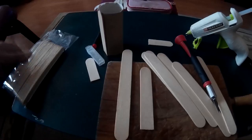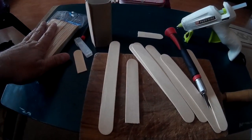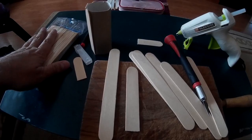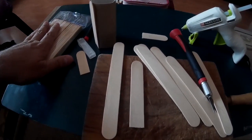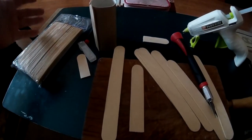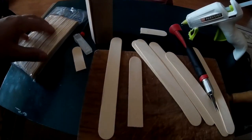Hola amigas y amigos de YouTube. Voy a hacer un vídeo y voy a hacerle un balancín para los gerbos, para que jueguen un poco y se entretengan. Materiales sencillos, esto es fácil de hacer; hay 40.000 vídeos en YouTube sobre cómo hacer esto.